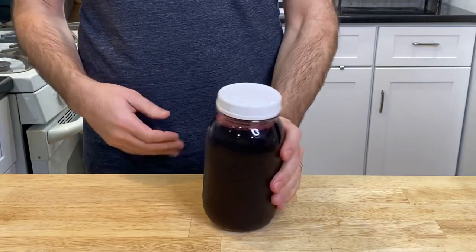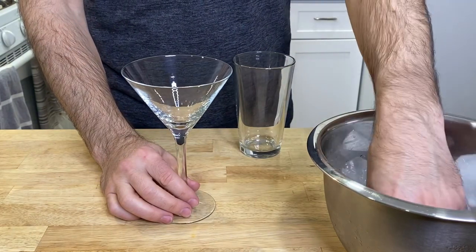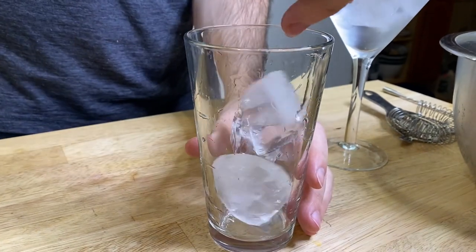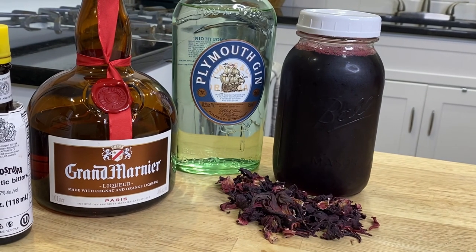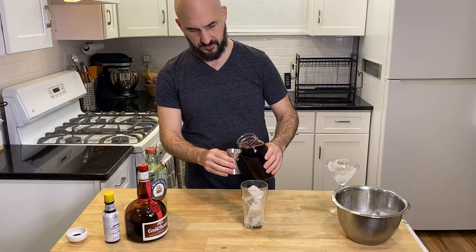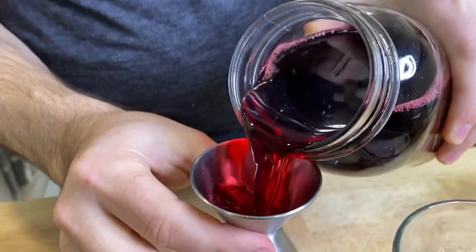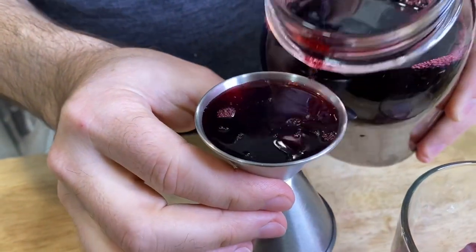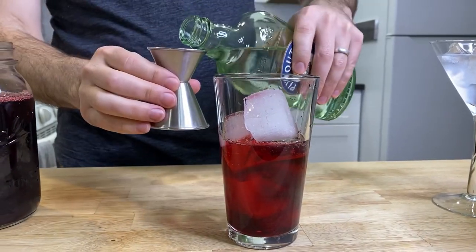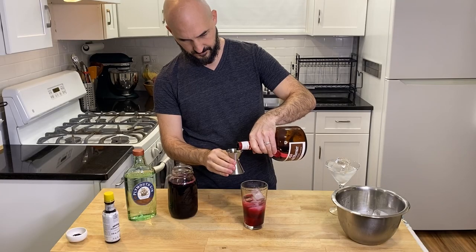Now let's get ready to build our drink. The first thing I'm going to do is chill my martini glass and add some ice to my mixing glass as well. I'll be using gin and orange liqueur to play up the spice and floral notes from the sorrel. Measure out two ounces or 60 milliliters of the sorrel, along with two ounces — 60 mils — of gin, and three-quarter ounce of Grand Marnier.